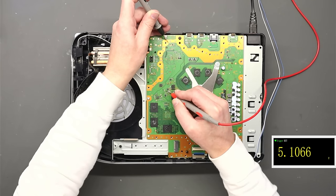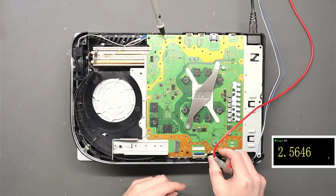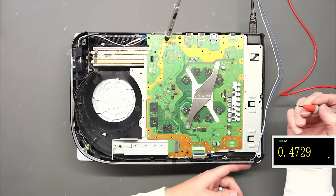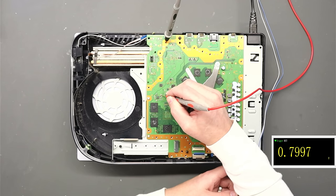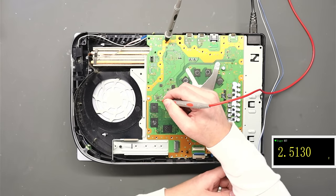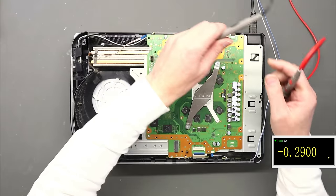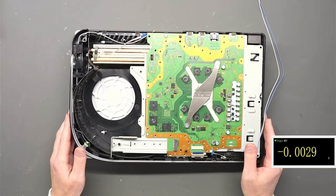Over here is 5 volts, and then these are voltages when we power up. Let's connect the power button back up and read the volts as we hit the power button. Here we should get 0.8 — there we go, that's what it should be. This one down here should be 1.2, and that was 1.2 as you just saw. So it looks like we're getting all the initial voltages, which is good.